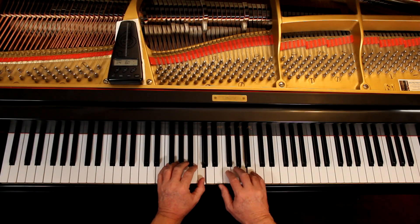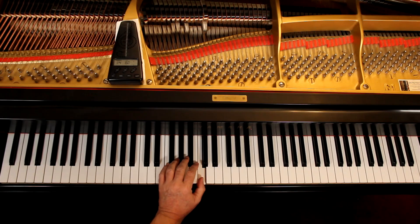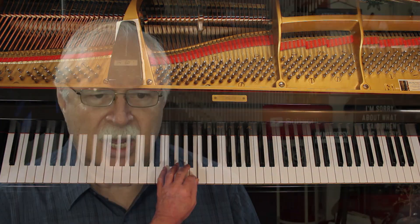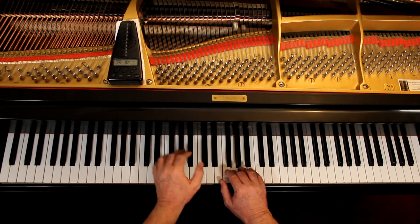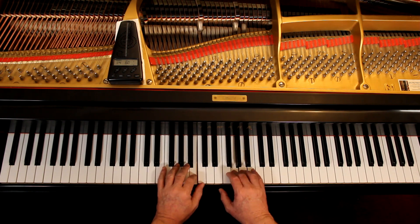Now there is a challenge here: we have to develop independence of the hands, and it takes time. I had a terrible time developing independence of the hands — I just wanted to do the same thing all the time. Once you have the hands together and playing okay, connect the right hand all the way through. In the left hand you have to lift up when playing the same note, but you don't lift up in the right hand — connect it. Don't lift up in both hands just because you had to lift up in one. Connect the right hand all the way through, and only lift up in the left hand when you have to.